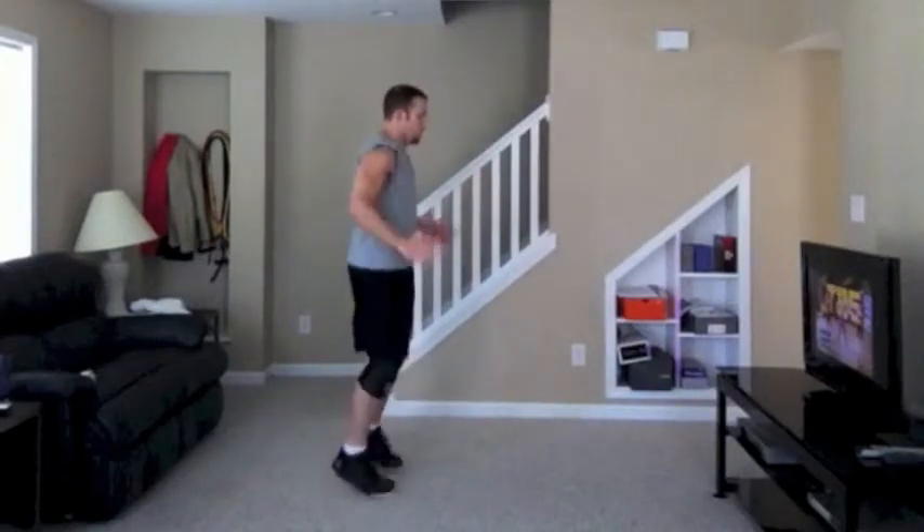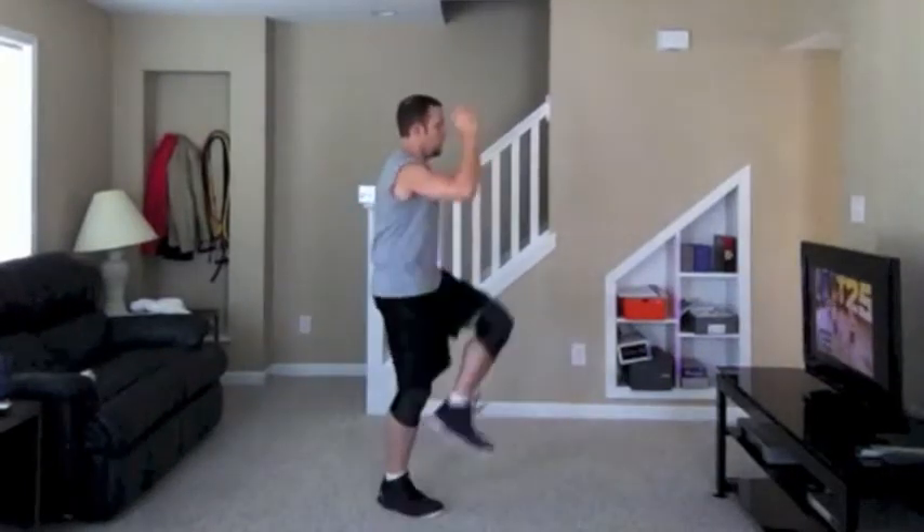Center, back, center, out wide, kind of up, center, out wide — then we're going back to the top.